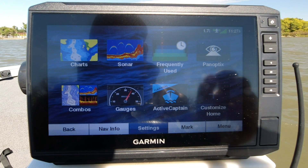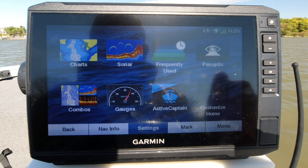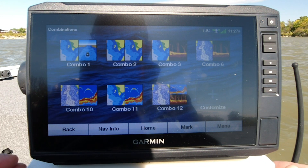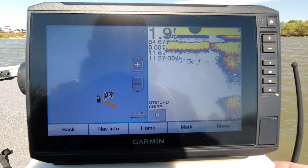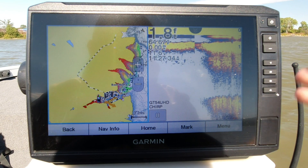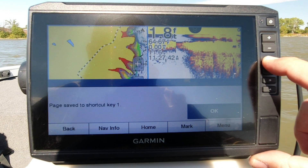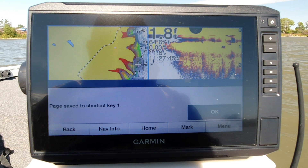So here we are on my home screen. I'm running the 93 UHD here on the old crappie killer. Let's set up some of these presets to get you quickly on the water. The first one I talked about, we're going to go into combos. I want to do the fishing chart and 2D combo. This is something we're going to use quite a bit. I'm going to come over here to the number one button, right here on your right side.